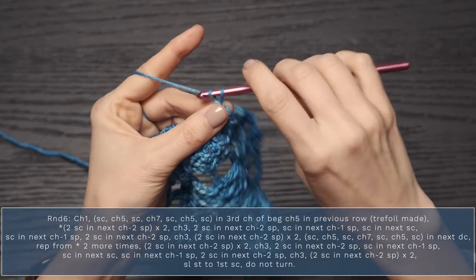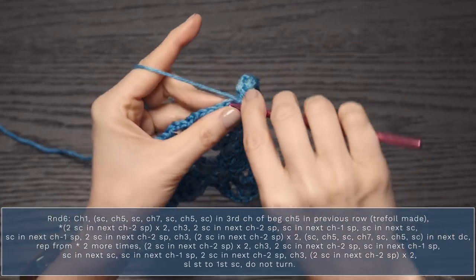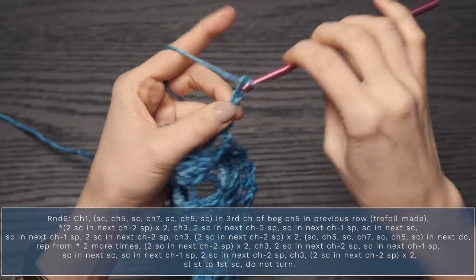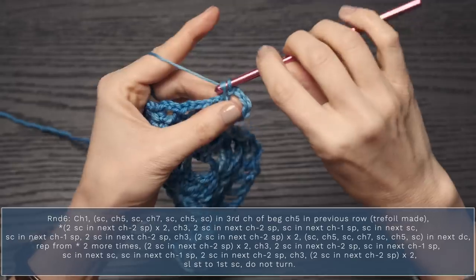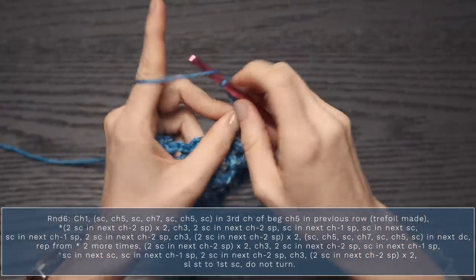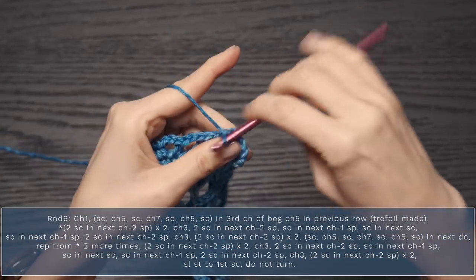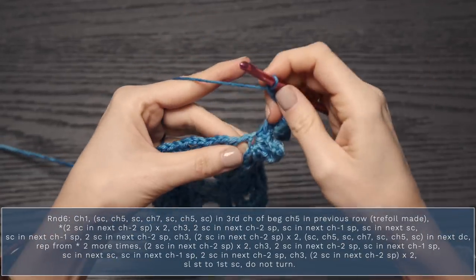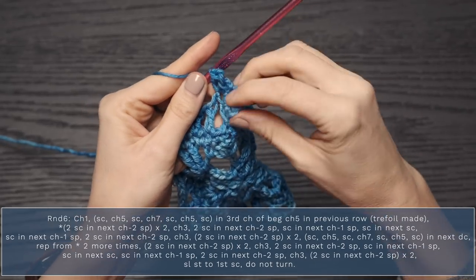Start round six with a chain one, and all into this same stitch — the third chain — work a single crochet, chain five, single crochet back down into that same stitch, chain seven, single crochet again into that same space, chain five, single crochet into that same space. You've just made a little trefoil — super cute!